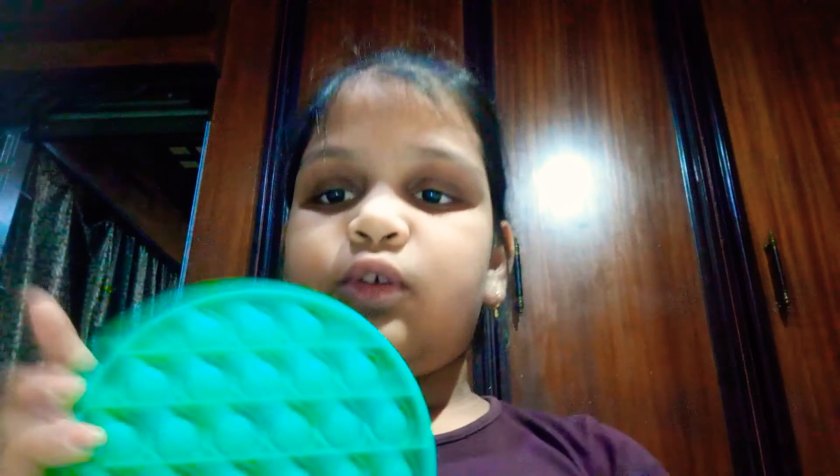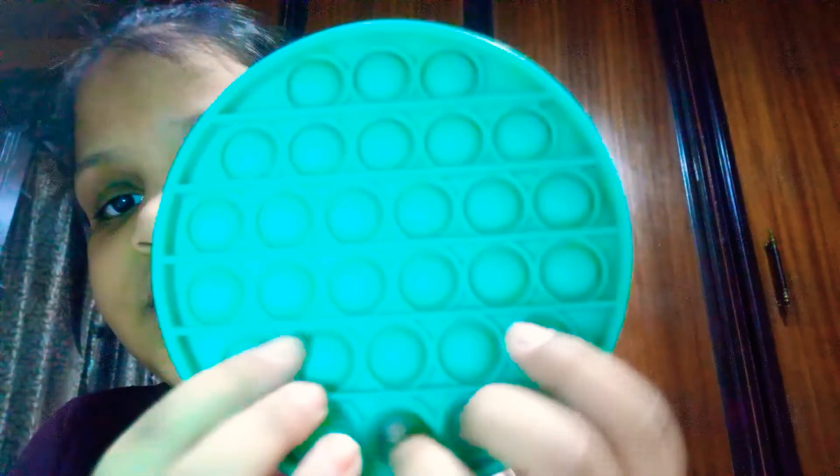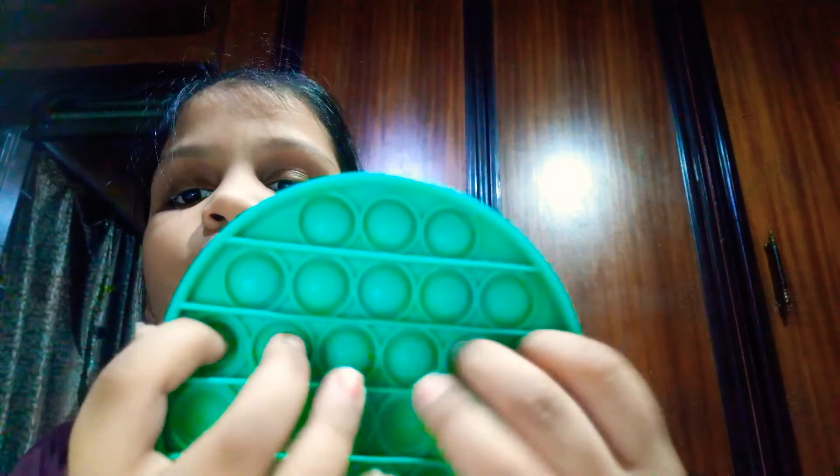First let's pack the biggest ones, which are the puppets — I will pack the smaller ones later. So this is a cyan green puppet which is my favorite. It looks like — oh my god, sorry guys — it looks like ASMR.